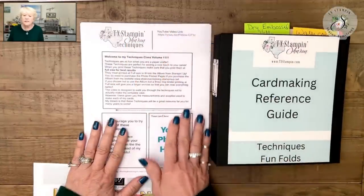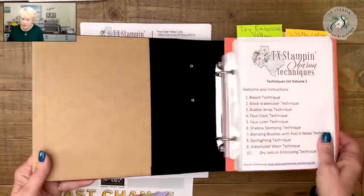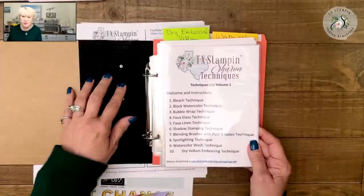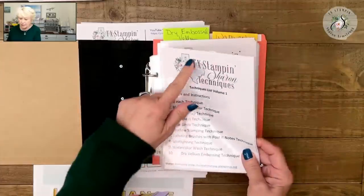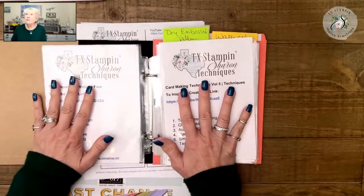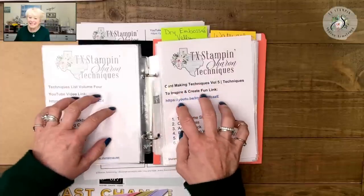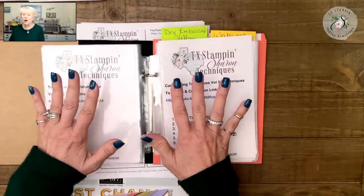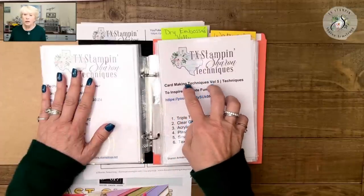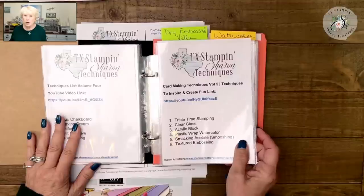You can leave the pages as 8.5 by 11 and put them in a three-ring binder. Inside the binder, you do have to purchase the protector pages separately — they don't come with the album. We're up to over 62 techniques in this book. If you are new and want to see more, Michelle has posted the techniques link on my blog, which is always linked below the video, where you can find my card making techniques class.